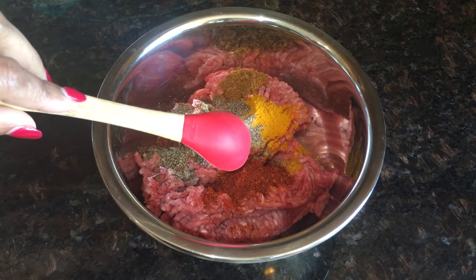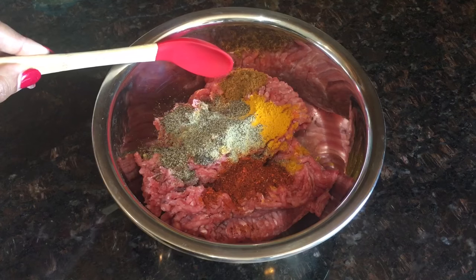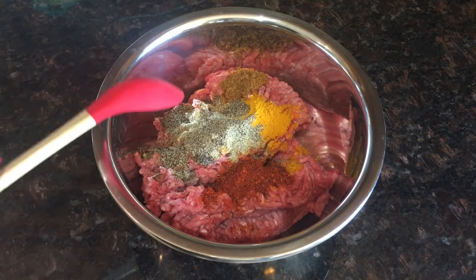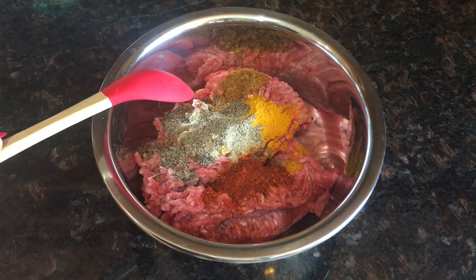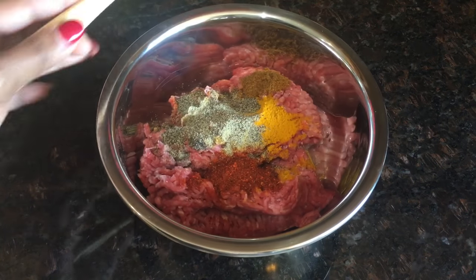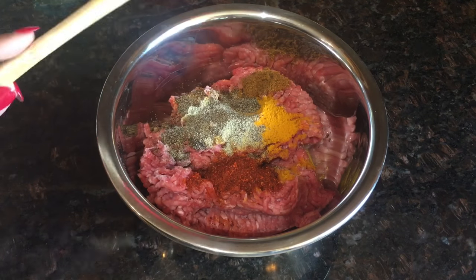powder, 1 teaspoon red chili powder, quarter teaspoon garam masala, half teaspoon lemon juice, and quarter teaspoon vegetable oil. The quantity of minced beef would be one pound, and now I will give it a good mix.